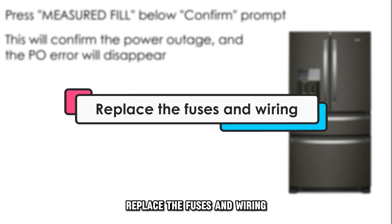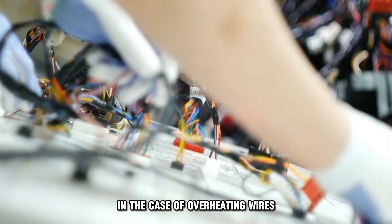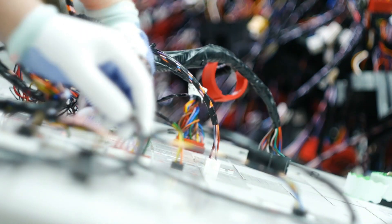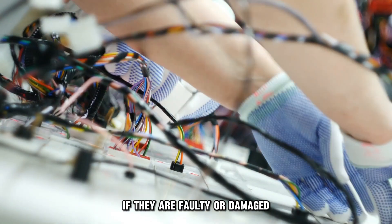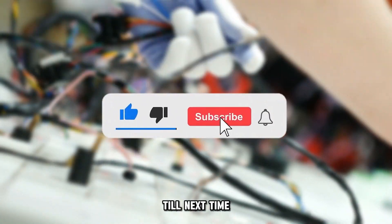Replace the fuses and wiring. In the case of overheating wires, replace them or the fuses if they're faulty or damaged. Thanks for watching. Till next time.